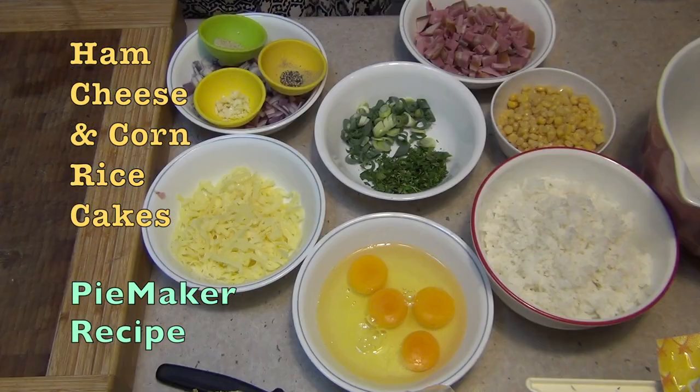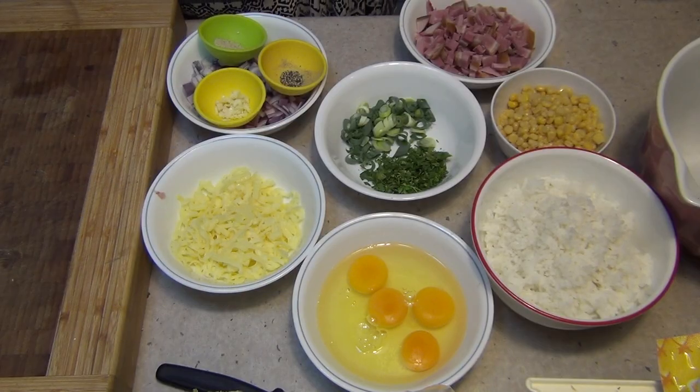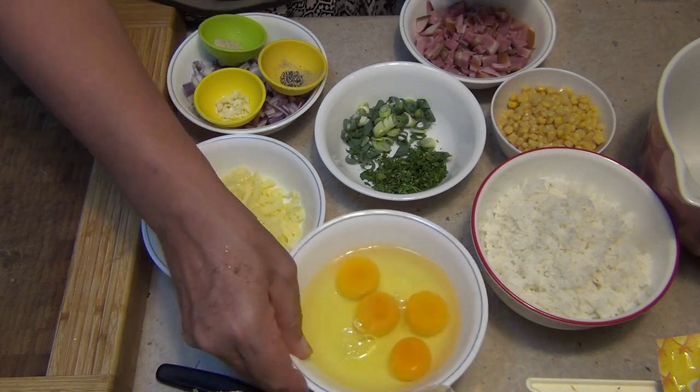Hi, welcome to Chicky Richard Cooking's ham and cheese rice cakes cooked in the pie maker. The ingredients are in the recipe box below. You can add or remove any ingredients on this list that you like, except for the eggs.